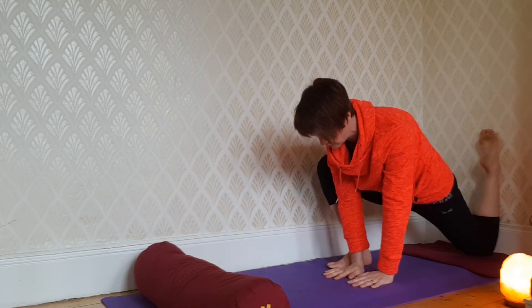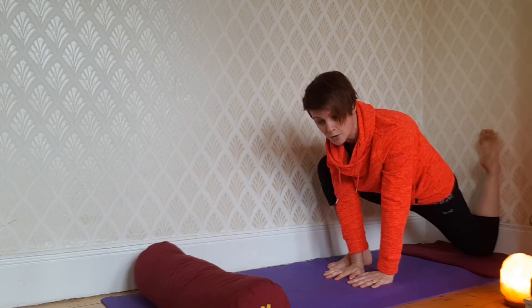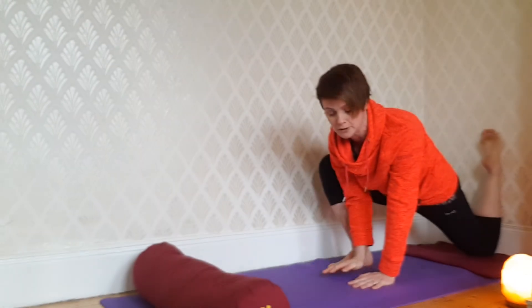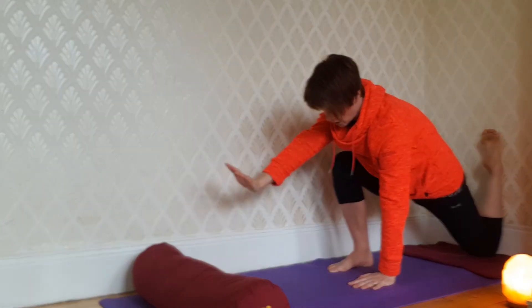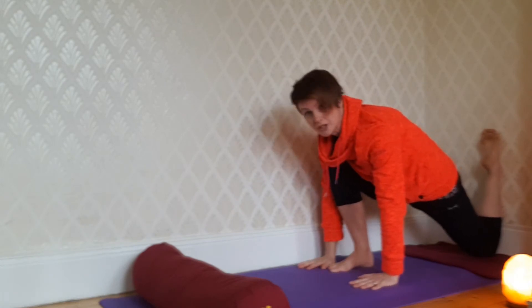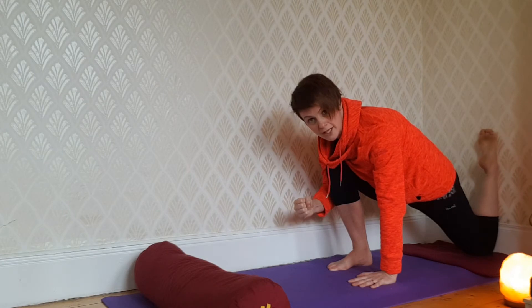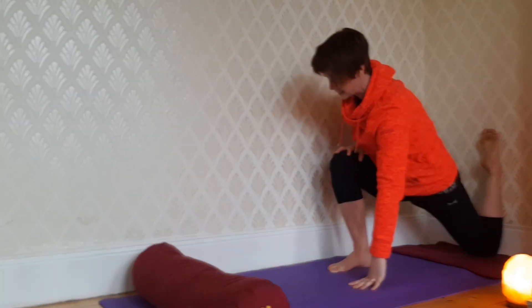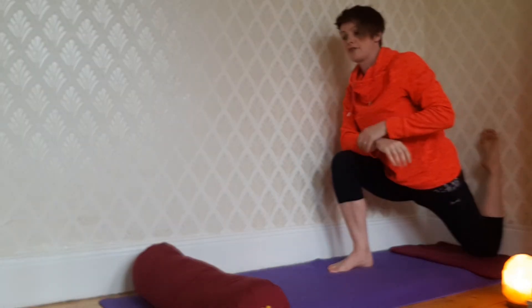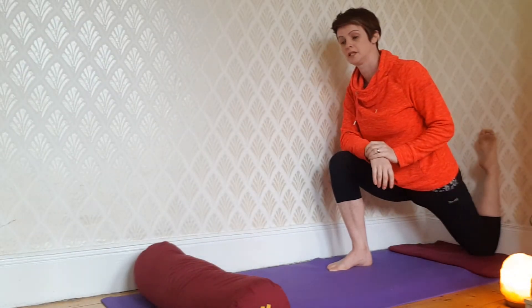Hands inside the right foot and on the mat is option number one — not easy, but for some people they may be looking for a bit more. As the pose progresses, if you bring the right hand outside the right foot you'll feel the pose deepen. You can hang out here for a few more seconds. The final level of intensity — option three — is to come up onto the right thigh, and the stretch will increase. Be mindful to keep it at number seven; don't go looking for sensations when they're already there. It's only if they fade that you can try and search for them.